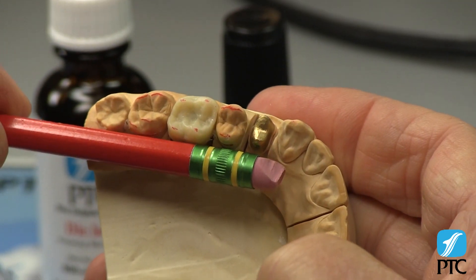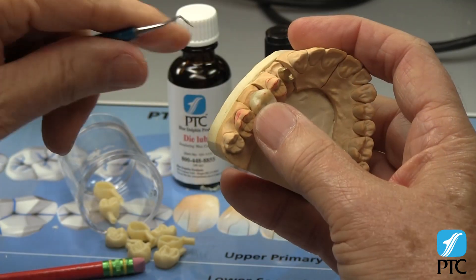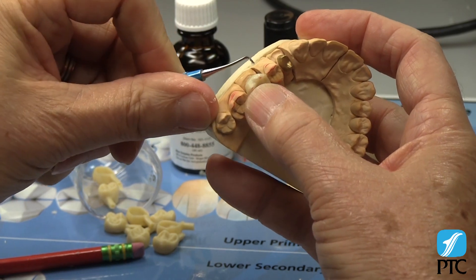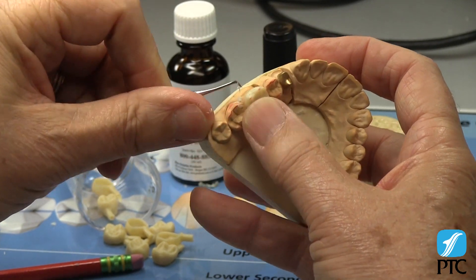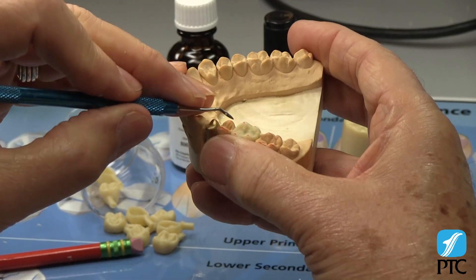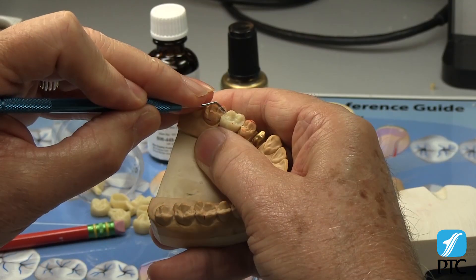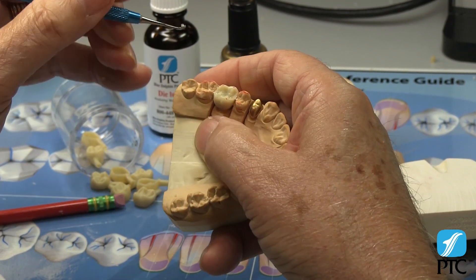Using the buccal heights of contour and the cusp tip marks as a guide, carve the buccal contour. Do the same for the lingual if necessary. If the marginal ridges are slightly high, follow the existing planes on the pattern and reduce them to the height of the adjacent teeth.